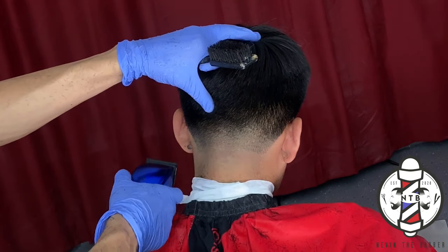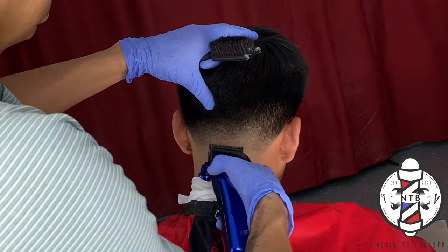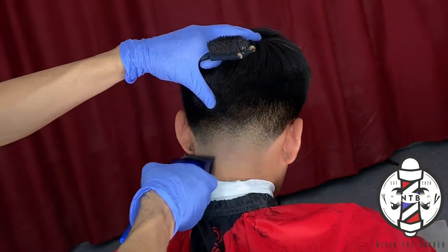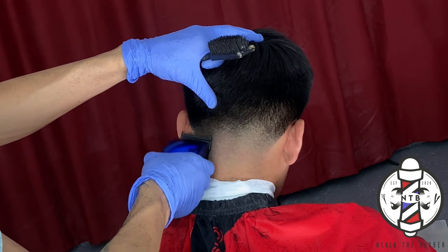By the time you get to lever all the way open, the blend should be done for the most part — you are just going to have to go back and put in a few more details on your haircut.